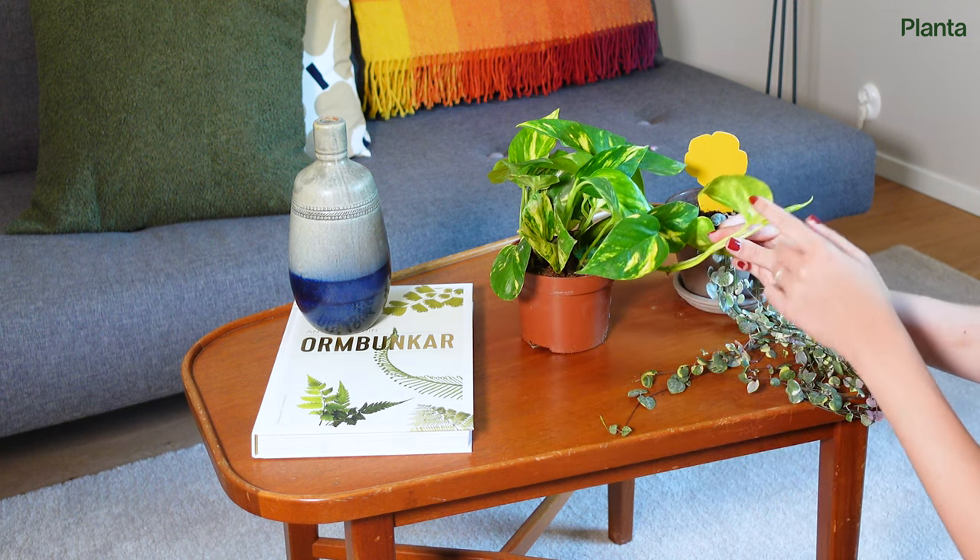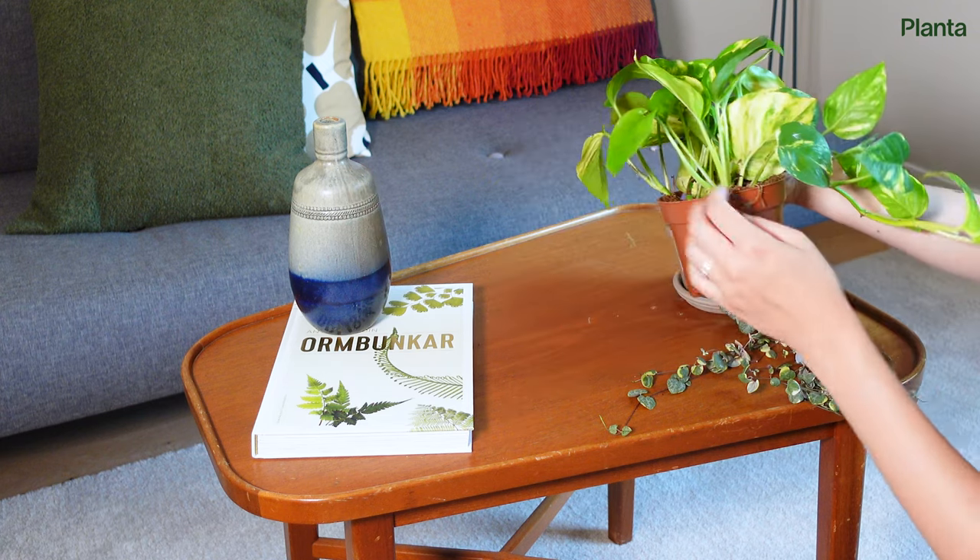Check out more of our Planta guides here. From all of us at Planta, happy planting!